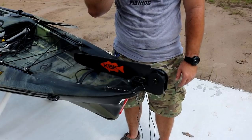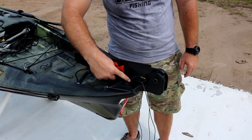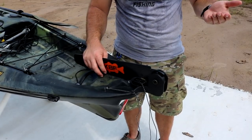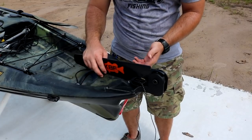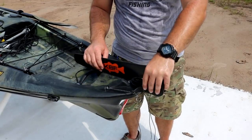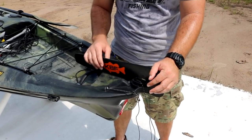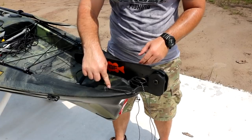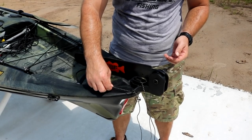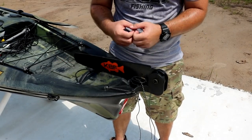The only time water gets into the kayak is when I'm washing it off, and it comes in through the holes where the rudder cords run. That's no fault of Vibe — any rudder system needs a way to route controls up to the pedals. Just be aware of it when spraying down your kayak. You definitely want to rinse the rudder thoroughly since it has metal springs and parts, especially if you're in salt water. When I'm done, I open all the hatches and the small amount of water that gets in will evaporate out.